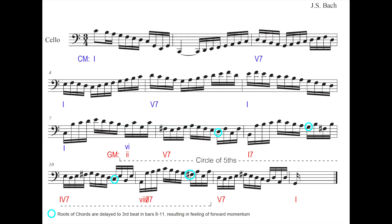Here we have our traditional harmonic analysis where everything in blue is in our home key of C major and everything in red is in our dominant key of G major, and you can see that we modulate to G major in bar 7. Before that we just have a simple alternation between the tonic and dominant seventh chords in C major — 1, 5-7, 1, 5-7, 1 — and then in G major we pass through a circle of fifths before cadencing with 5-7-1 chords.